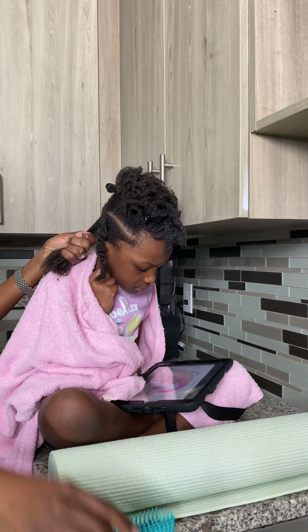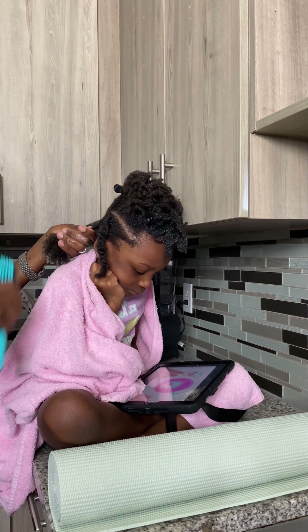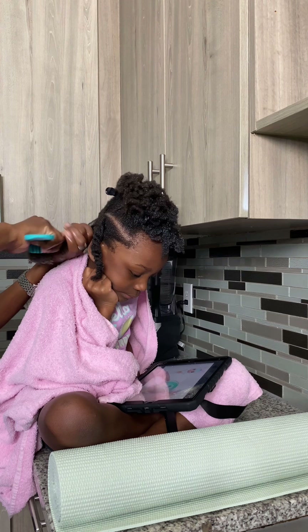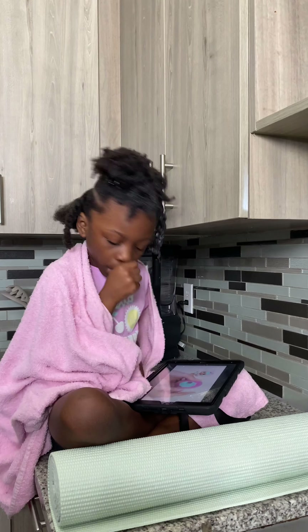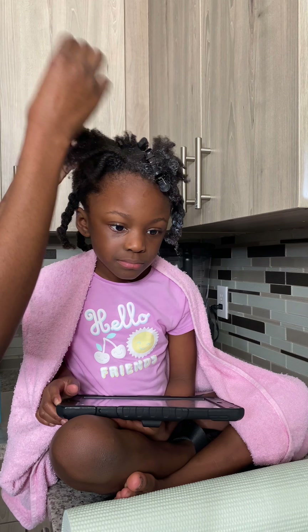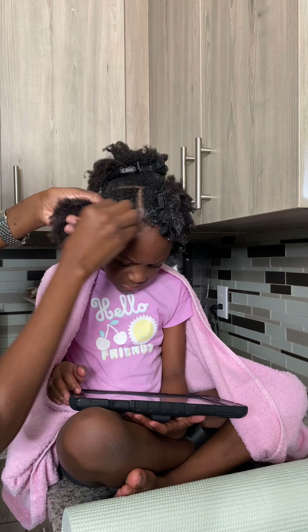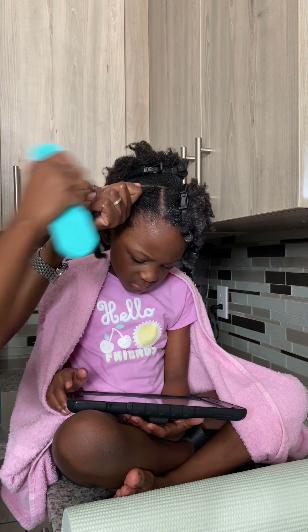She's watching her iPad, which makes the process less tragic. Because at times she would go crazy, but with her iPad she's more calm. Sometimes she'll say, 'oh mommy, you hurt me.' But I do try my best to make it less painful for her.